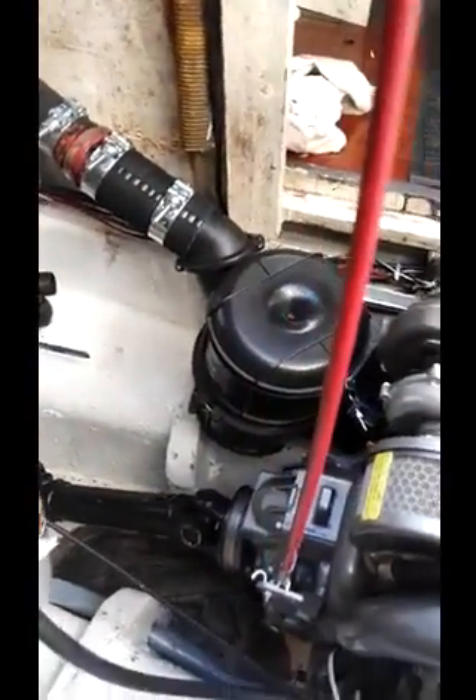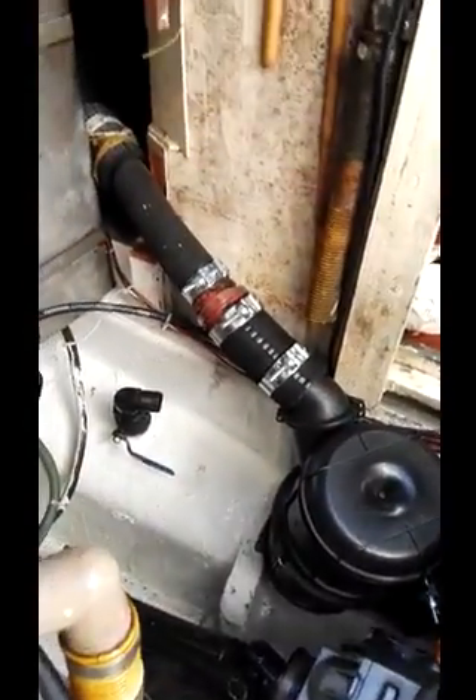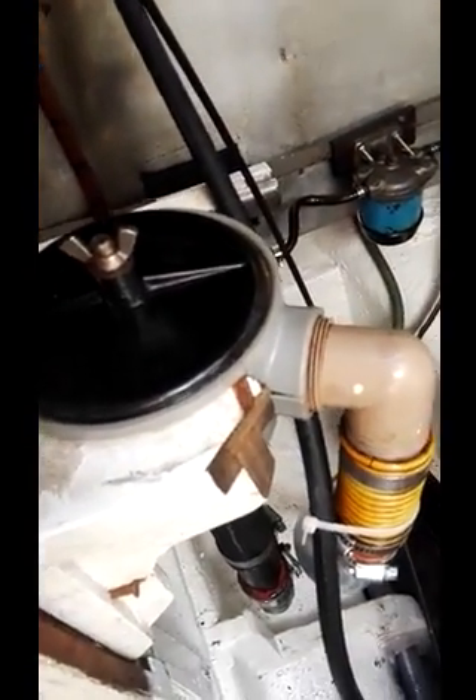There you can see the new muffler that I've had to put in, going up that way out. This is the strainer for seawater, directly seawater cooled.